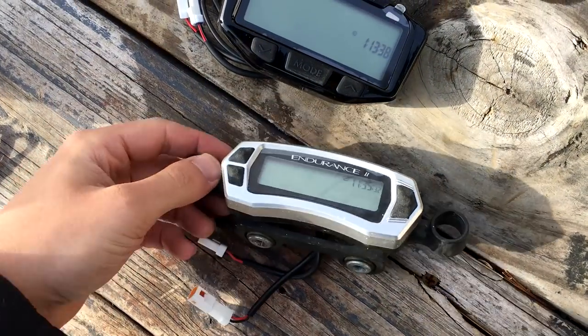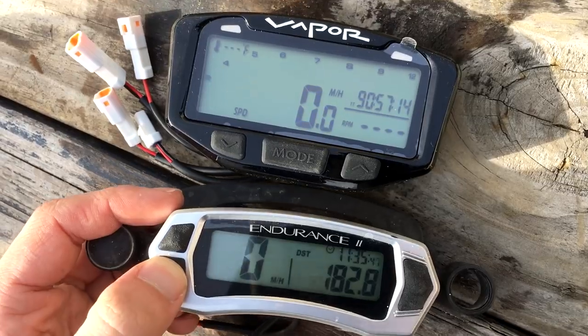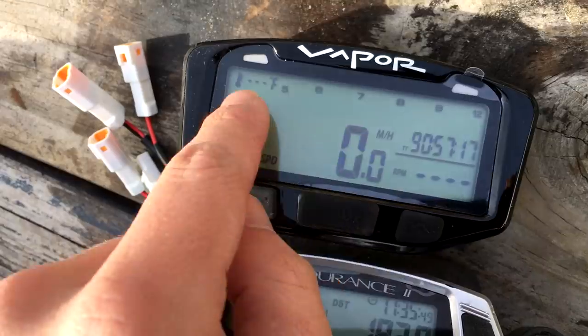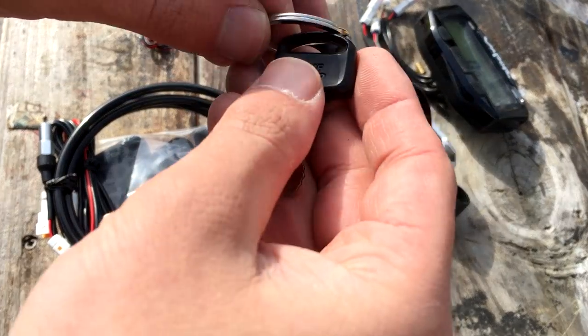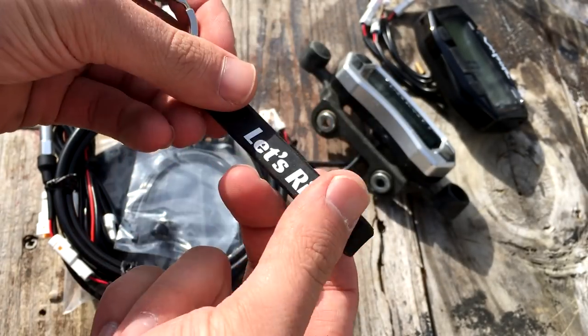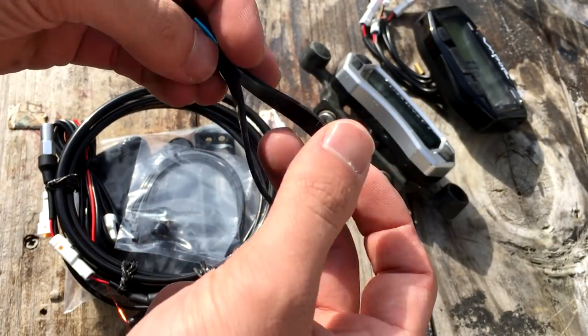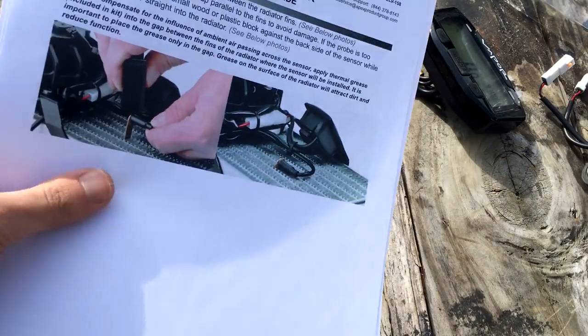Here is the Endurance 2 and here's the new Vapor. The Vapor comes with an RPM screen — quite a bit different, this is a lot better. It'll also show me the degrees and stuff like that. The Vapor actually came with a keychain, which is pretty cool. It says 'Let's Ride.' It'd be kind of cool if I had some keychains that said 'Hero RR.'